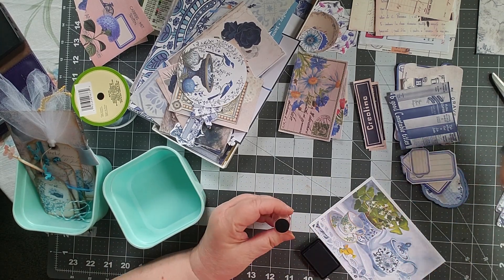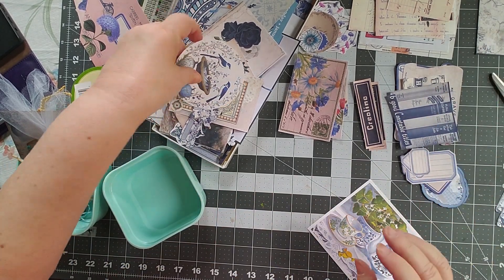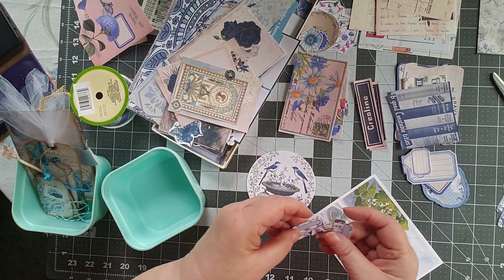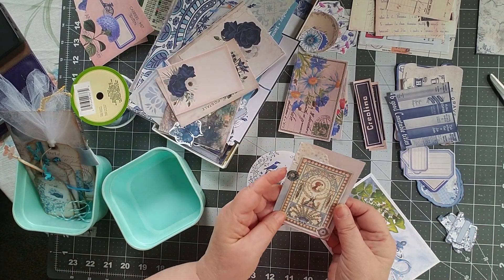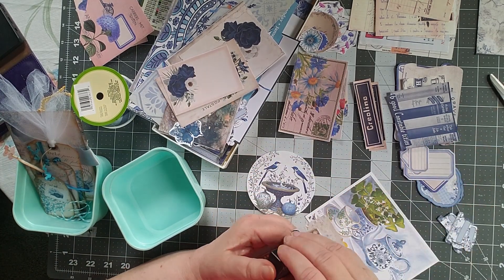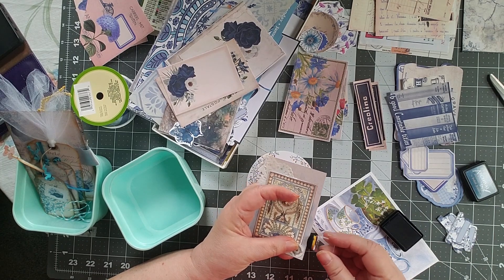I'm not inking everything at this point because really what I'm doing is just organizing things. I have a bunch of these tabs that are fussy cut — I'll make a pile of those. I have this card that I made before and I really do like it, and I think I'll go ahead and ink those edges.